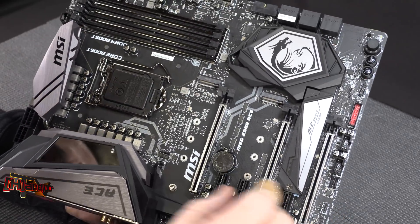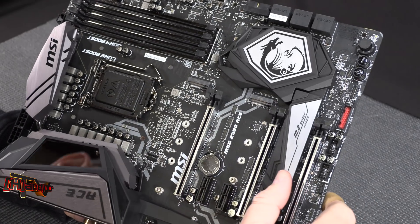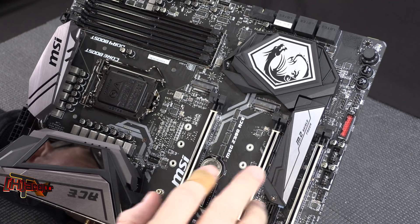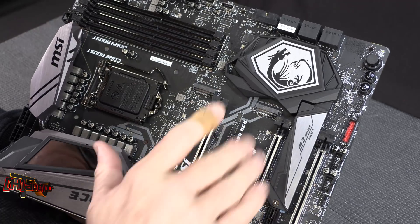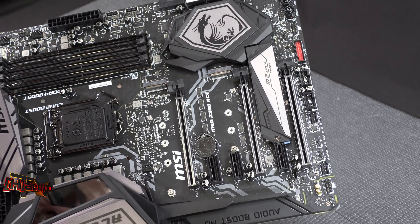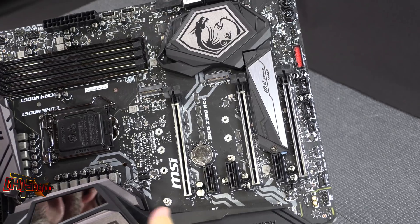We do have M.2 here, M.2 here, and M.2 over here as well. One of them comes with a heatsink; the other two do not — that's something the less expensive boards have. The Godlike has covers for all of them, so it has a more finished look. You may or may not care about that, but we're not paying for it here.